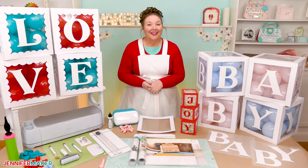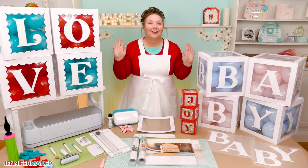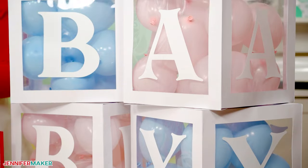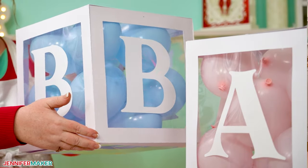Hello everybody, Jennifer Maker here. It's a beautiful day to create some super cute decorations for your next party or event. Today, I'll show you how to make larger than life boxes that look like building blocks and are filled with balloons.